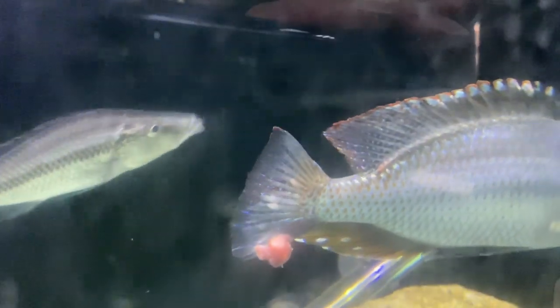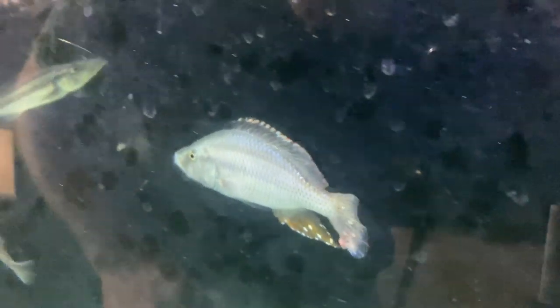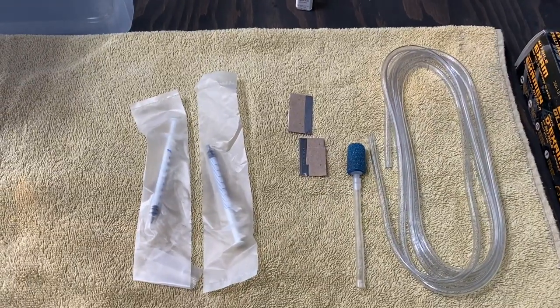So you see that right there, guys? There is some sort of growth on the tail of this fish, and the same with this one right here. So what we've got to do is perform some surgery on these guys.